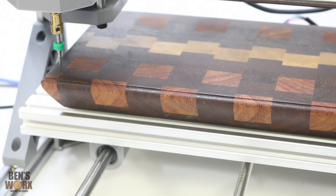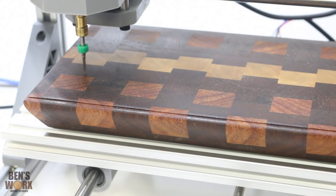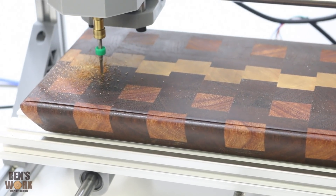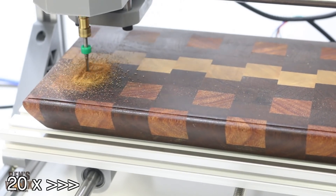Now all that's left is to turn the spindle on and start carving. There it is.